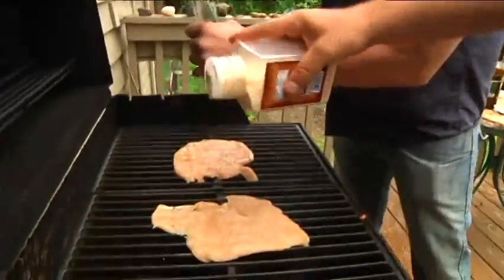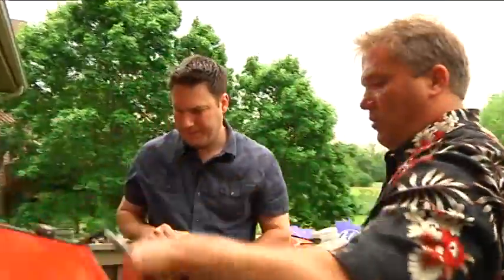Is that with the pepper? Fresh pepper, yeah. Garlic salt. About one minute.